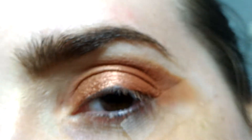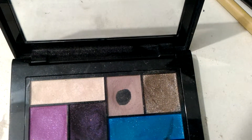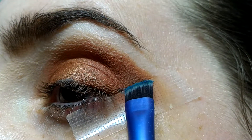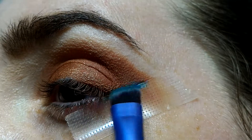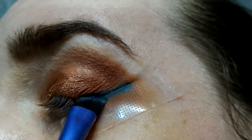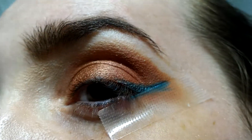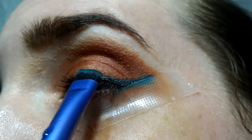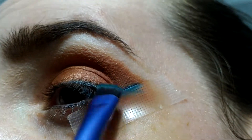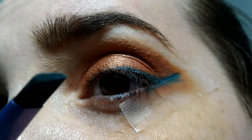Now I'll pick another brush and another shade. I wet the brush — as you can see it's wet. I'll try to place it right there. You can clean it up if it's a little bit thick. I don't want to go too far, but you can do it if you want — it depends on your eye shape. I'll pick a little bit more but I won't wet the brush again.